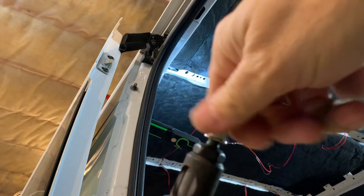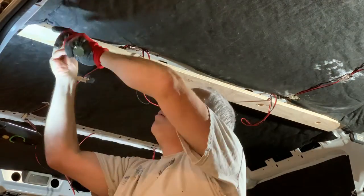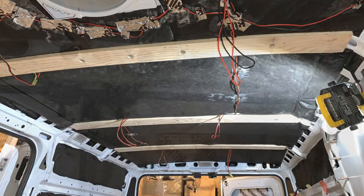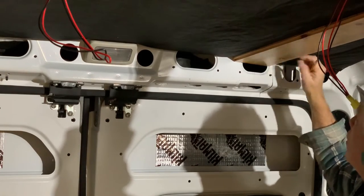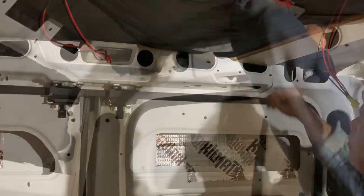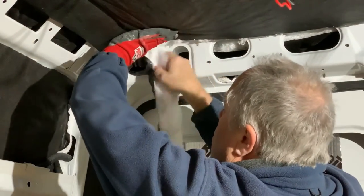Here is a close-up of a rivet nut being installed. The three main ribs all worked exactly the same. However, the front and the back of the van require a different approach. Here we are holding some cedar in place and marking the back wall to see how thick or deep our back rib needs to be.